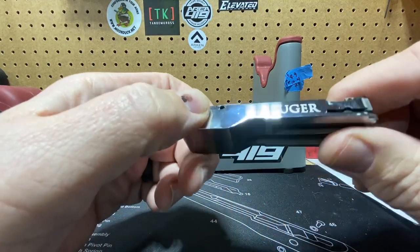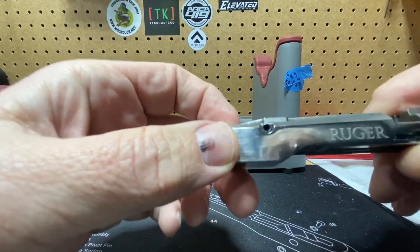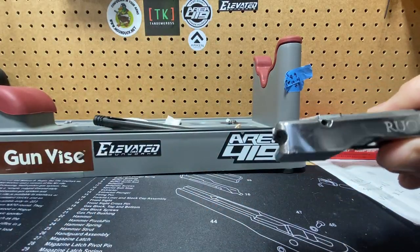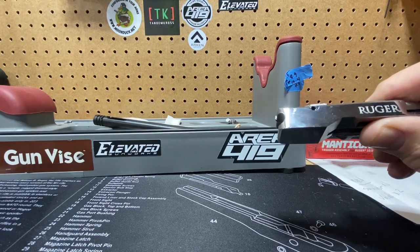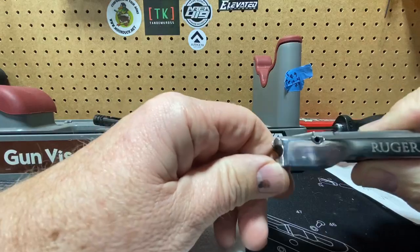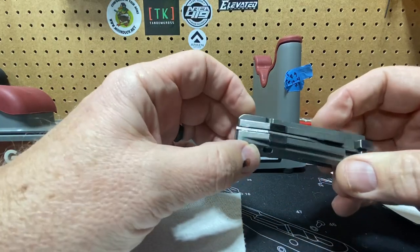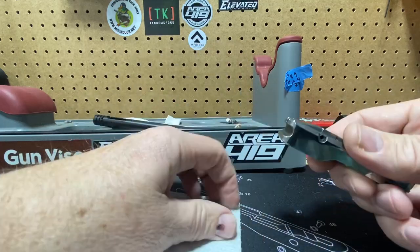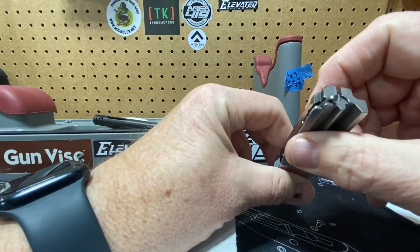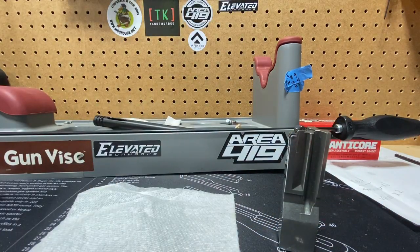So this is a standard Ruger bolt right out of the gun. Already getting some fingerprints on it there. I want to make sure it looks good like it does when it comes out of the gun. They're probably cast aluminum, I'm pretty sure. Headspacing is built more for shooting any kind of ammo.